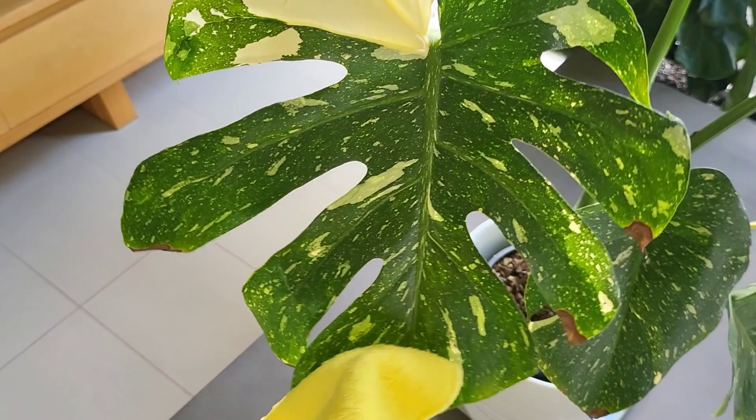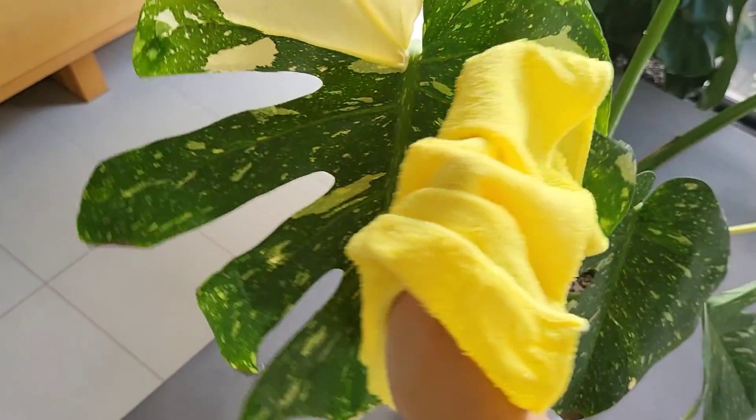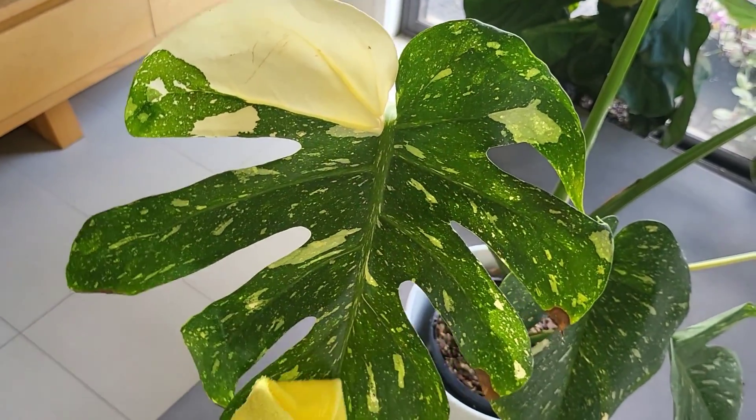The whitish marks on the leaves don't really harm the plant, they just don't look pretty. If I see these marks, I get a damp cloth and wipe the top of the leaves, the bottom of the leaves, and the stems as well. This also gets rid of dust, debris, and helps remove pests, keeping your Monstera growing healthier.